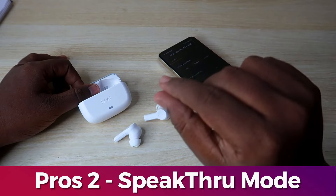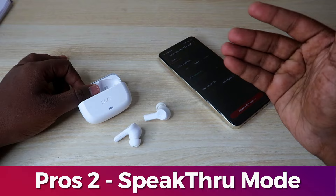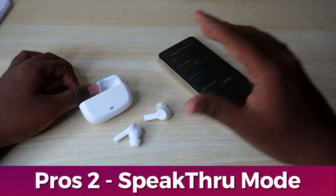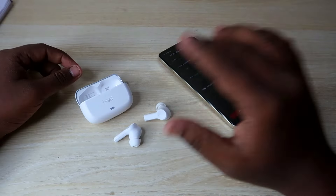With Speak-Through mode, you can hear the outside audio at low volume while your music plays at normal volume simultaneously. So there are two advantages: you can use both audio and awareness at the same time.